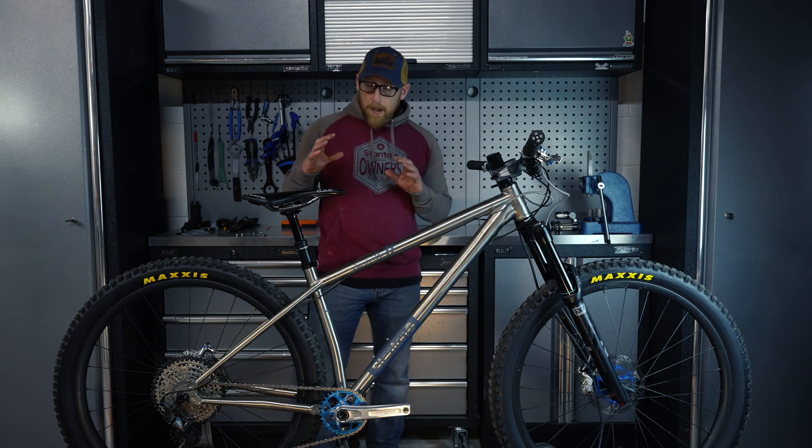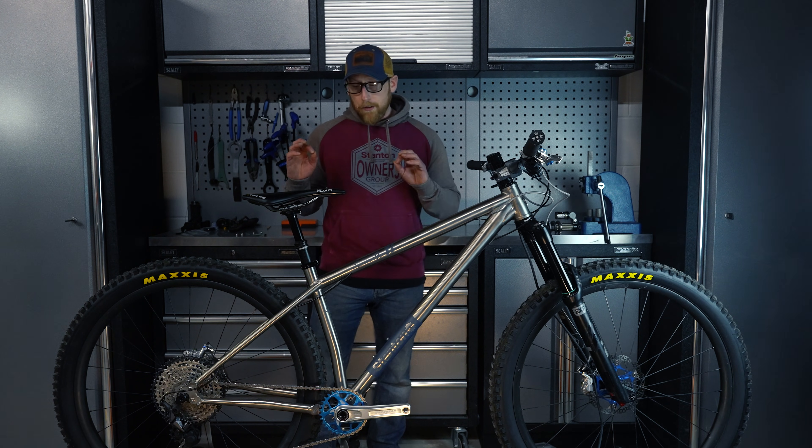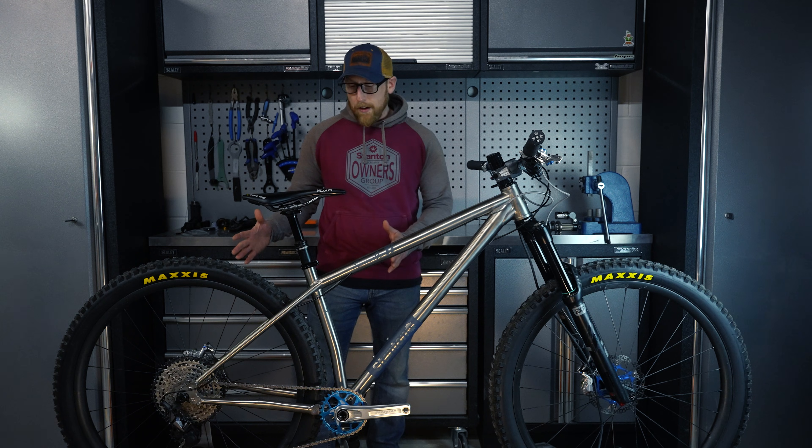Really, that's ideal for general trail use and all mountain use — it's absolutely spot on for gearing, tyre size, and gives you a nice tight chainstay.